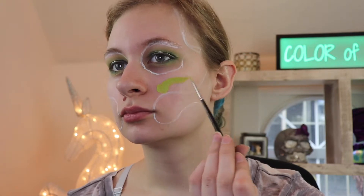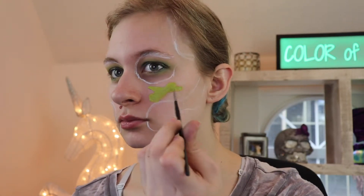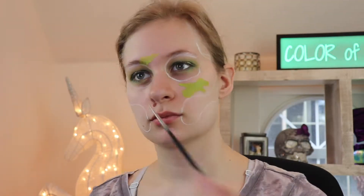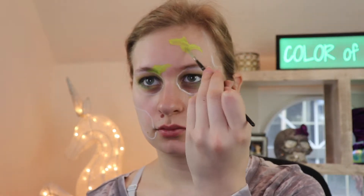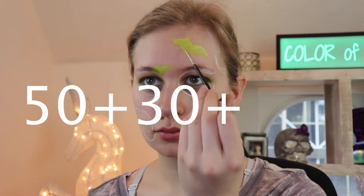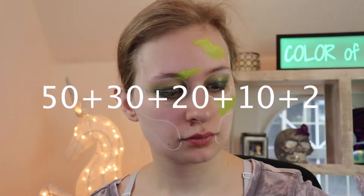Now we're gonna get into painting the camo part. I'm gonna use the same method as in the other two videos. The colors I basically use for this one are lime green, darker green, brown, gold, and just a little bit of black. The ratio I would put would be 50% lime, 30% darker green, 20% brown, 10% gold, and 2% black — just a little bit of black.